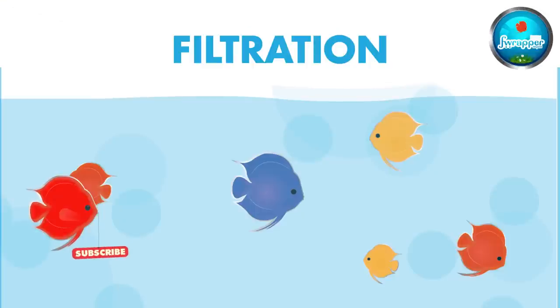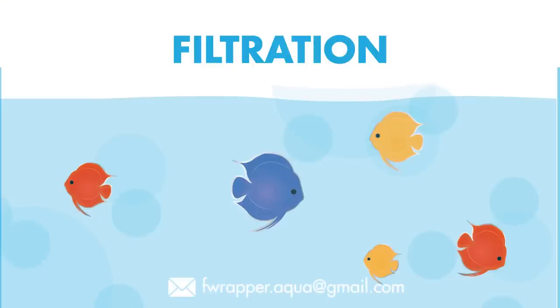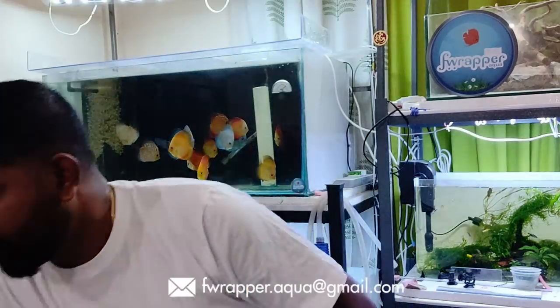During treatment, temperature should be 30 degrees plus. Then we get into filtration. For a discus tank, you can start off with a sponge filter — something like this, very commonly available in any aquarium shop. It needs an air pump to run.